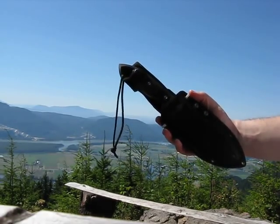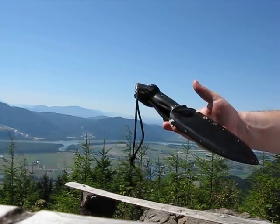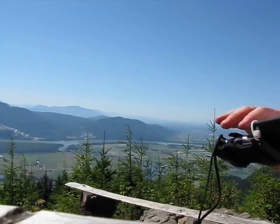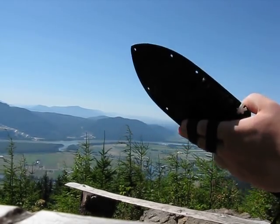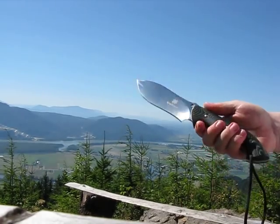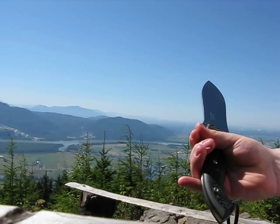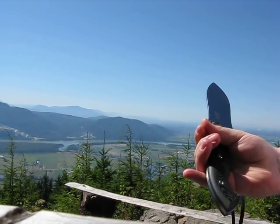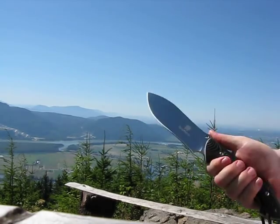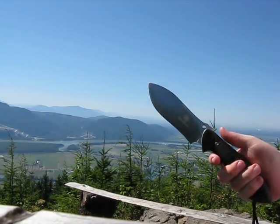It's the Jerry Hossom Spyderco Woodsman design. It's N690 Co, Italy — Jerry Hossom design. I love it, it's great for woods.